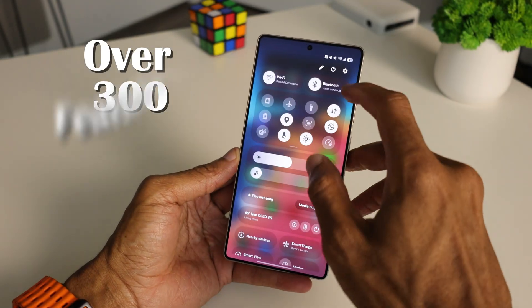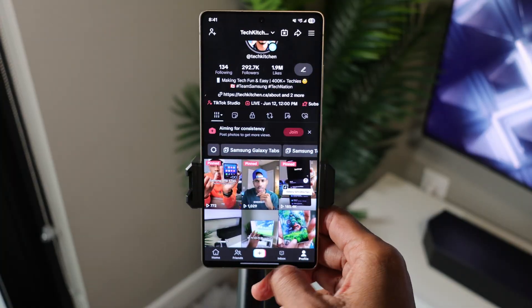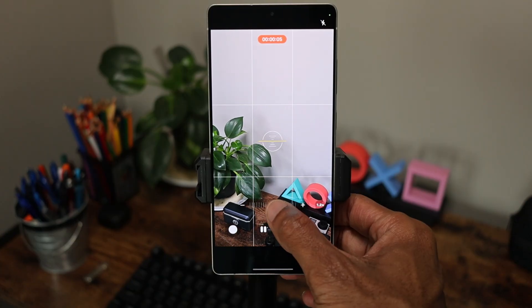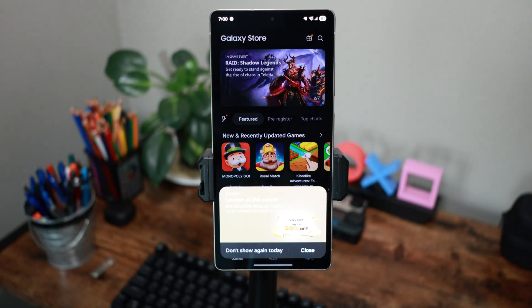Your phone has over 300 features, but if you're like most people, you're only using a fraction. I've pulled together 30 tips that actually make a difference, from hidden camera tricks to real privacy tools to small tweaks that make your phone feel smoother and smarter. Some are obvious, others are buried deep in the settings, and a few might genuinely surprise you.